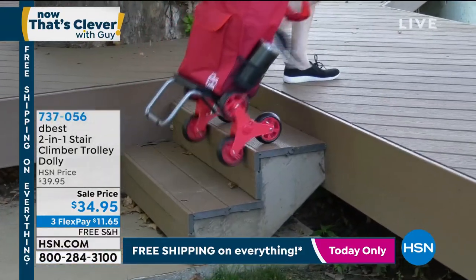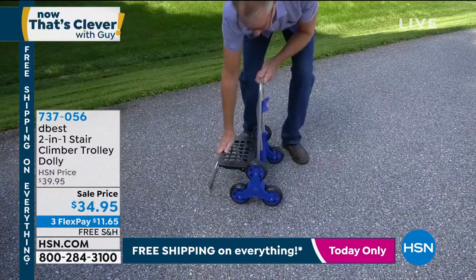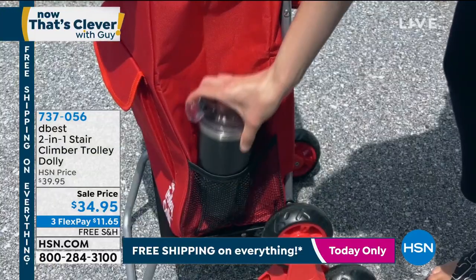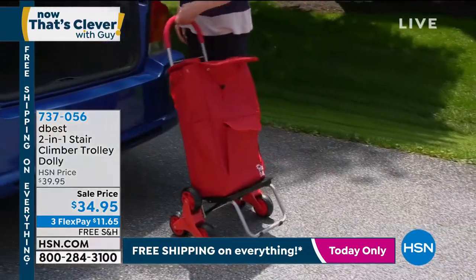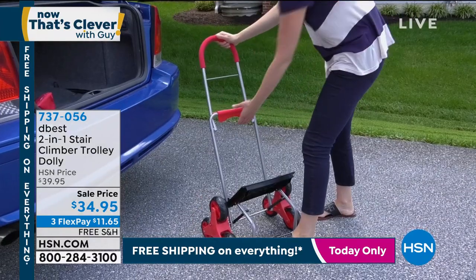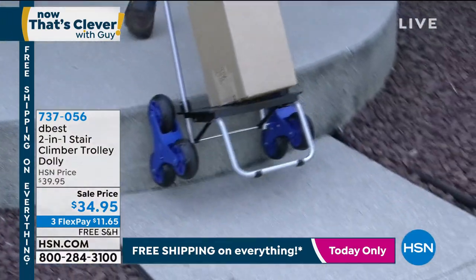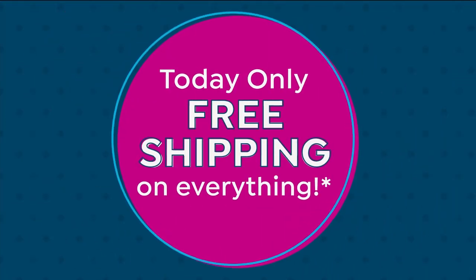Coming up in just a bit — the DeBest 2-in-1 Stair Climber Trolley. If you've got packages or parcels that you need to get over stairs, over the sidewalk, whatever — this little portable, magical carrier is awesome. It's basically like a little hand truck, but it comes with a built-in backpack. All you do is slide the backpack over. It's great for traveling, going to the park, using as your grocery bag. Once you empty it out, it completely folds up. It's got a tri-wheel design. Item number 737-056.